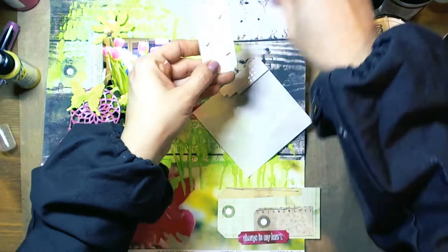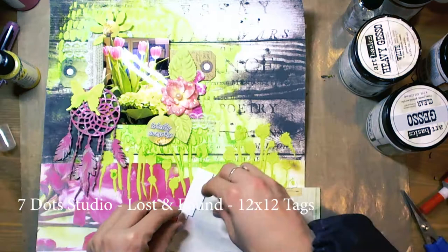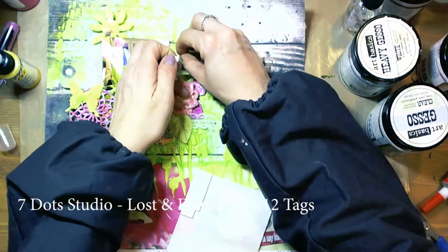Here are 3D foamies, and I used them to create a three-dimensional effect.